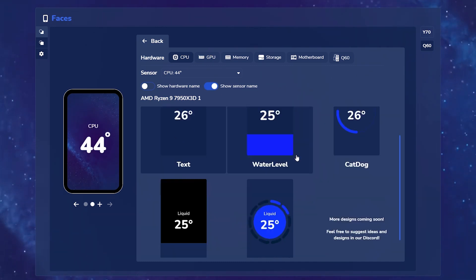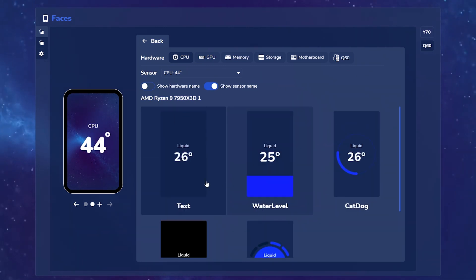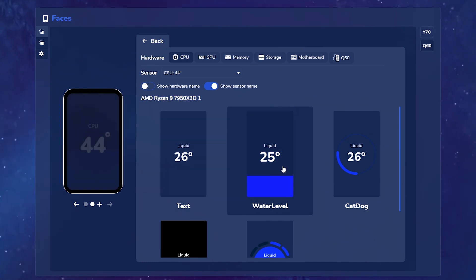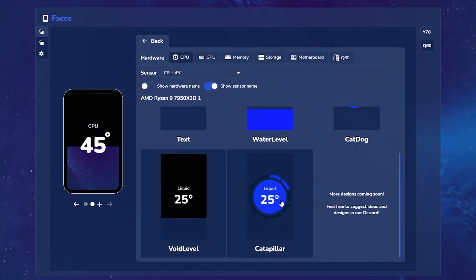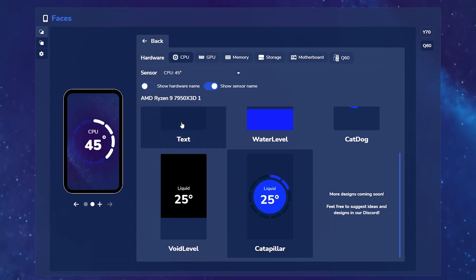There are a few different visual styles to choose from: there's Text, Water Level, Cat Dog, Void Level, and Caterpillar. There are more designs coming soon, but if you have any suggestions you'd like to see, feel free to hop into our community Discord and chat directly with our developers.